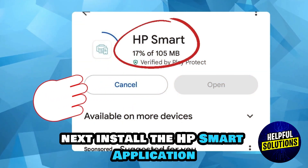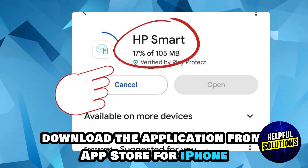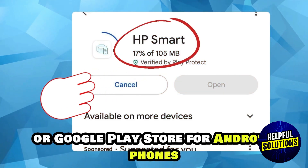Next, install the HP Smart application. Download the application from the App Store for iPhone or Google Play Store for Android phones.